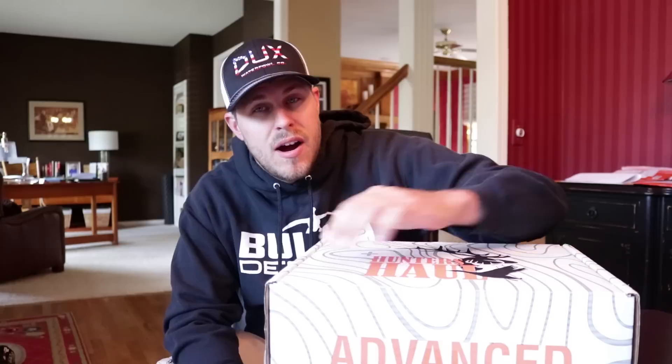Well guys, it is that time of the month again. This is the June Advanced Waterfowl Hunter's Hall Box. I think the last time I unboxed a Hunter's Hall box for you guys was back in February, so this is the next Waterfowl box since then, and I'm super stoked to get it open and take a look at it.